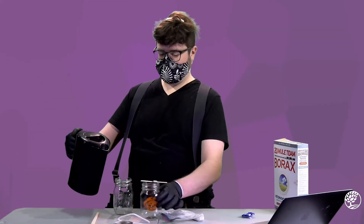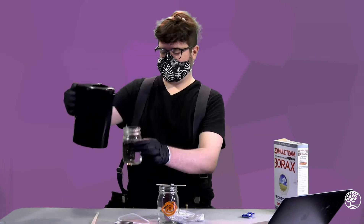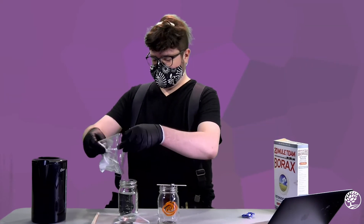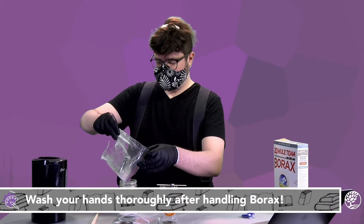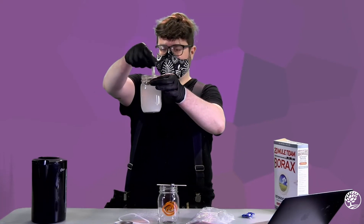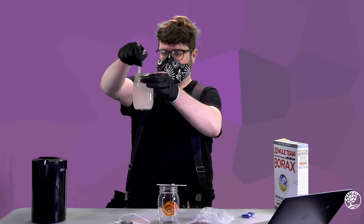We're going to take our boiling water and we're going to pour it into our mason jar, filling it up. You're going to take your borax powder and dump the whole bag of it into your mason jar. Now we're going to carefully stir it until all of that borax dissolves. Our water will eventually turn clear and our goal is to stir it until that does happen. It's going to take probably a couple of minutes to stir it all until it becomes clear.